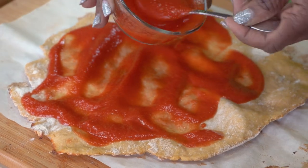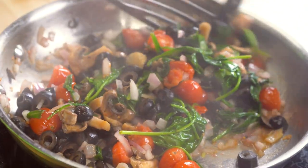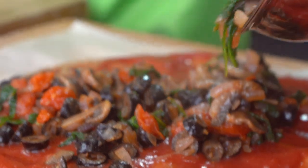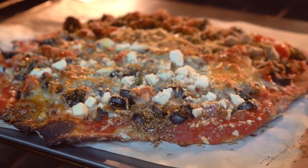From there we're going to spread our pesto or tomato sauce of your choice — whatever floats your boat. And once all of this greatness is done, we're going to transfer it onto the pizza. We'll place this back in the oven and cook until the cheese is hot and bubbly and the crust is slightly golden brown. We'll remove from the oven and serve with a side salad. Enjoy!